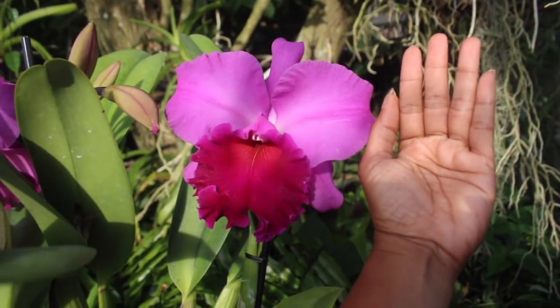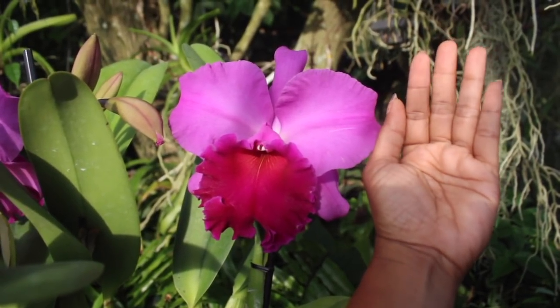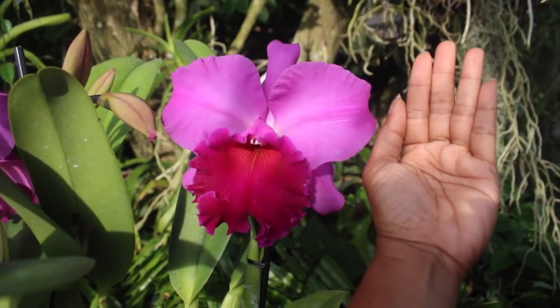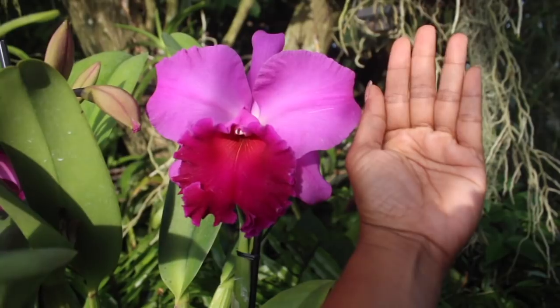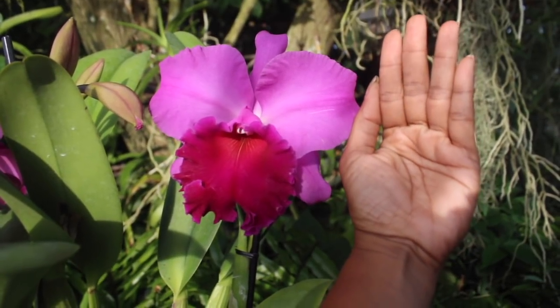Just to give you a size comparison of how large, how wide, how broad, and how circular the shape of this orchid is — there goes my hand. That's how large your blooms are.